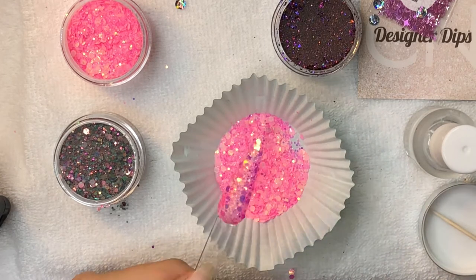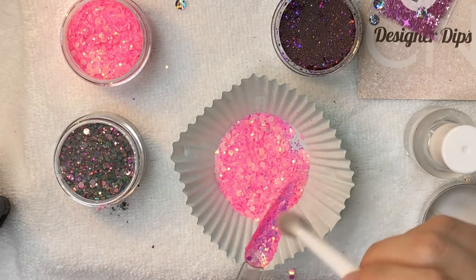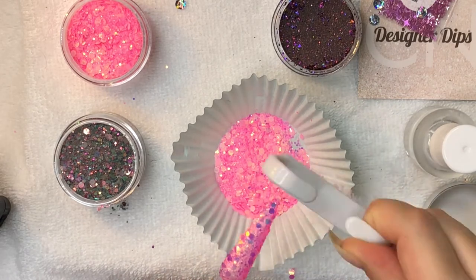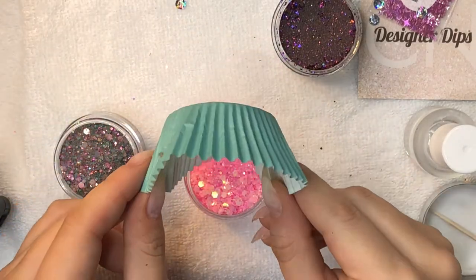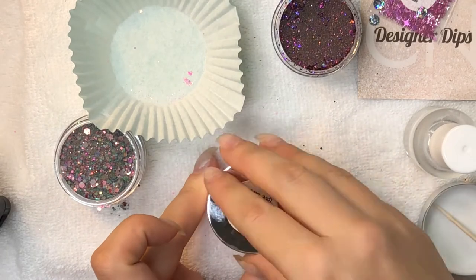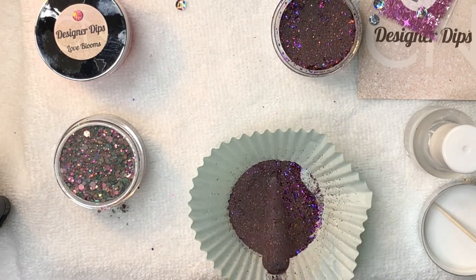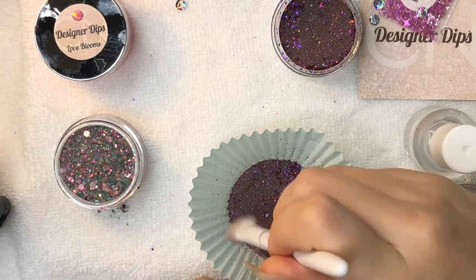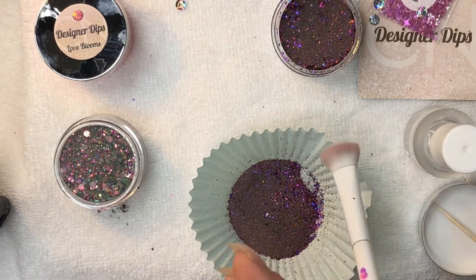Wow, the glitters from this company have got to be the biggest glitters I've seen or used so far in a dip — it's almost like a loose glitter rather than a glitter dip. I'm trying to flatten these out with the Ziploc bag. It definitely needs some more coverage because the glitter pieces just didn't want to stick to the base, but I'm sure the glitter would stick better when doing it over nails that already have a clear dip or some kind of colored dip underneath.